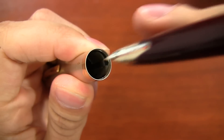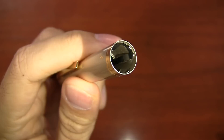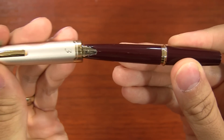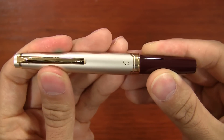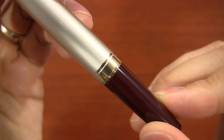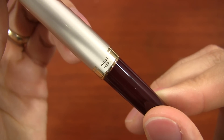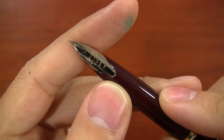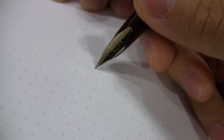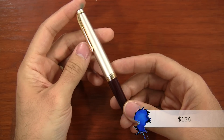One thing you want to watch out for: because of the bands that have pressure on the pen as you're sliding the cap on, if you twist it while the pen is closed, it can cause some very fine scratches. You just want to make sure you're pulling it on and off in a relatively straight manner. Aside from the cool cap, the nib on this pen is awesome — it's very springy. You can even get a little bit of line variation if you take it easy. It's a 14-carat nib, which makes the pen about $136.